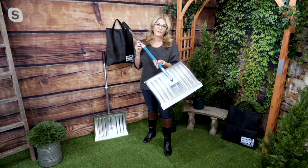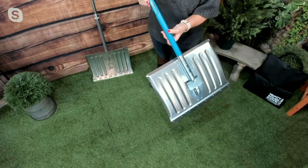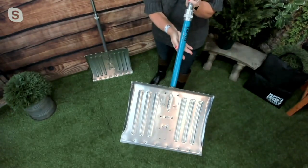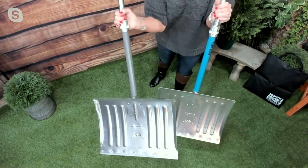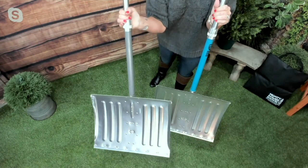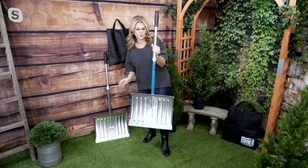This comes in two colors. You can see the one that I'm holding here — this one is our teal color — and then we also have, right next to it, our gray choice. So two to choose from: the gray or that teal color.